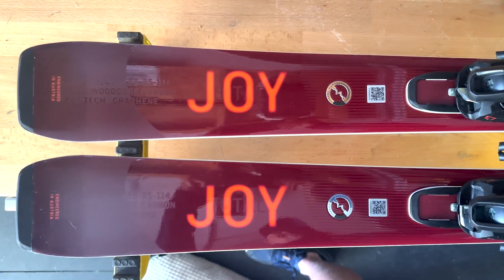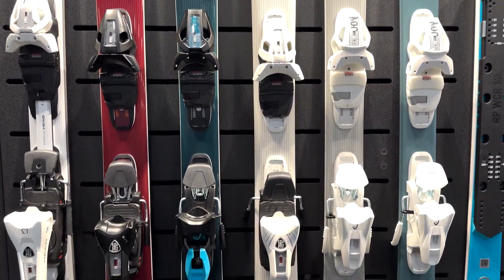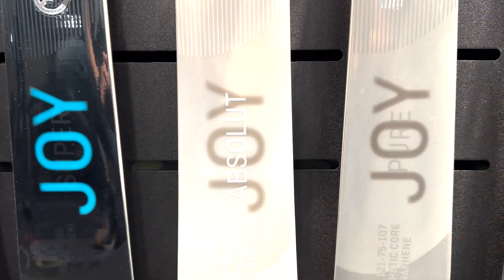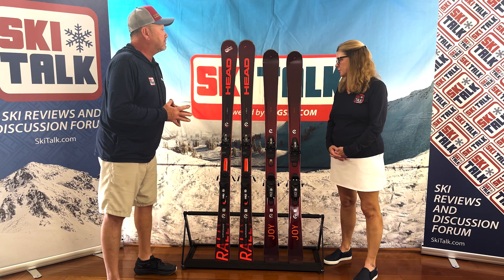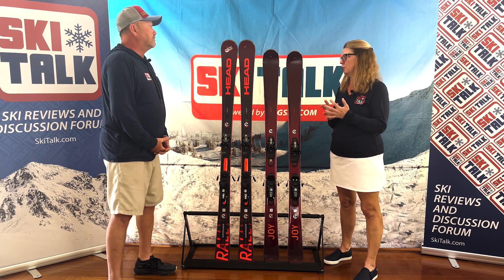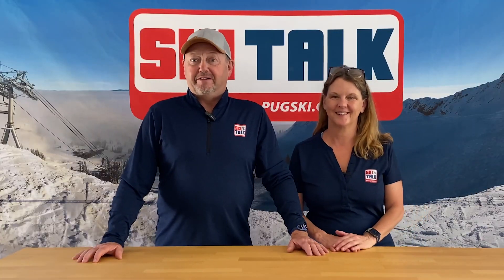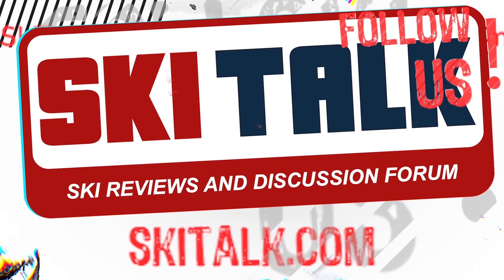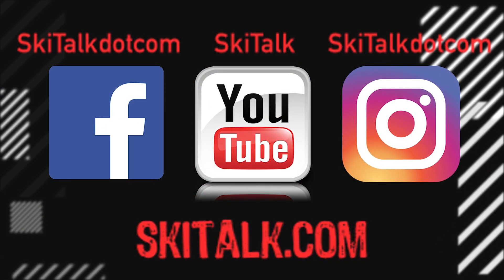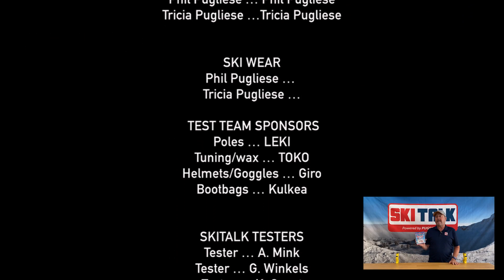I think they did a really good job with this collection — it's the next step. The first series set the standards for women's specific skis, and this new collection of six or seven skis has the Total Joy as arguably the most versatile. The Total Joy targets a majority of the female audience looking for a front side ski with a little versatility. To read the full review, go to skitalk.com and click on the review tab. Please hit the like button, subscribe to our YouTube channel, and add thoughts in the comment section below. Follow skitalk.com on all social media channels.